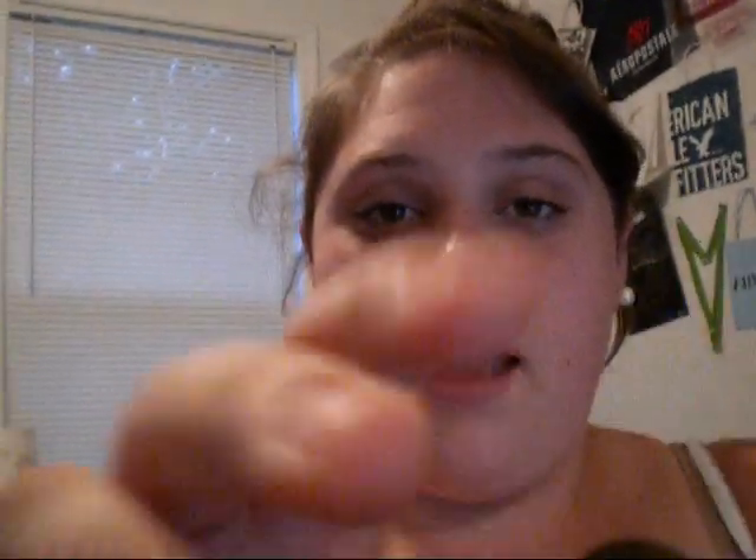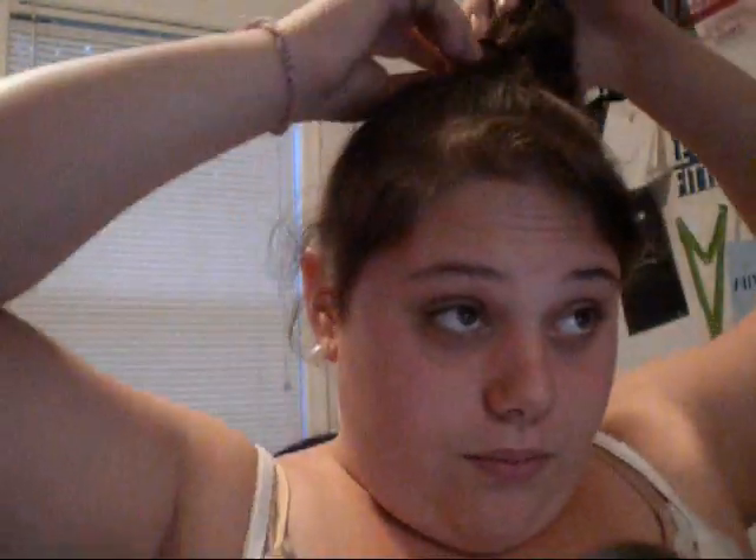Hey everyone, it's Alex. So today I'm going to be doing a really short and really simple hair updo, just like a bun. It's really fun and flirty and trendy for the summer, so I'll go right to it. What you'll need is just a brush, a normal size elastic hairband, and then an oversized or really big hair tie.